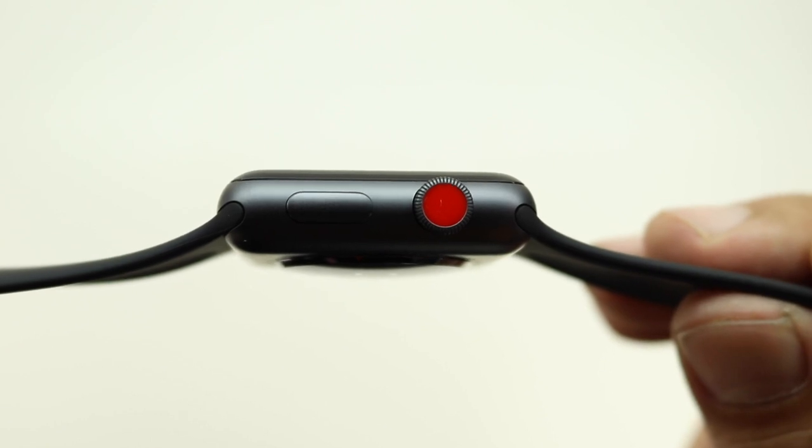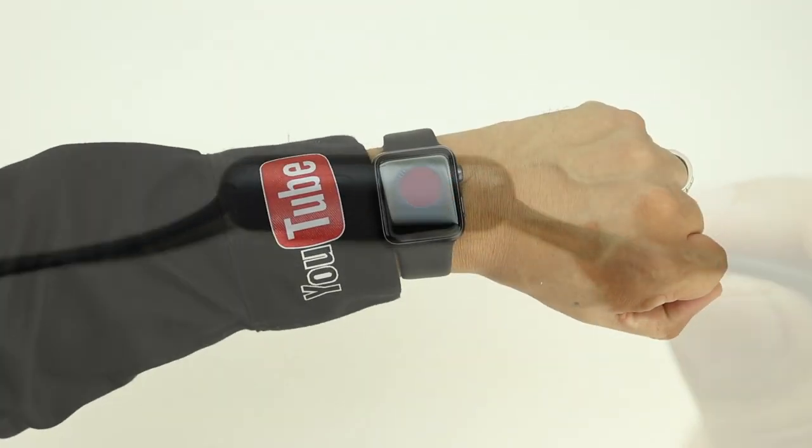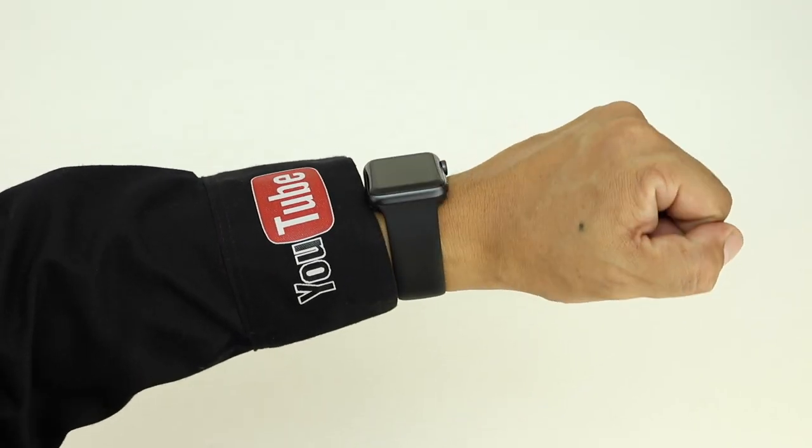With the Apple Watch Series 3 and the new watchOS 4, Siri can now talk to you and you also have several new watch faces, including a kaleidoscope and an animated Toy Story effect.